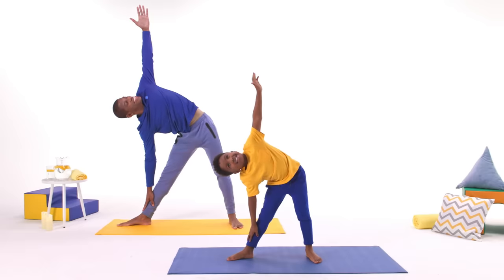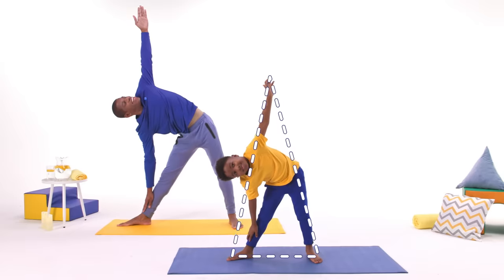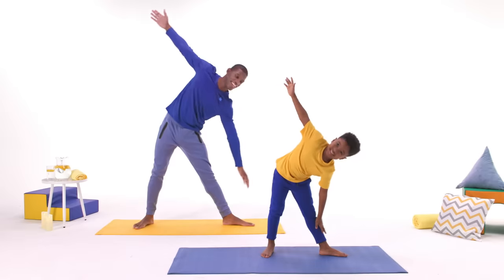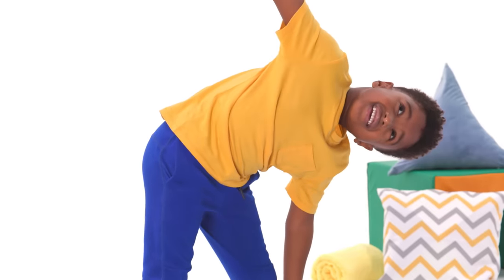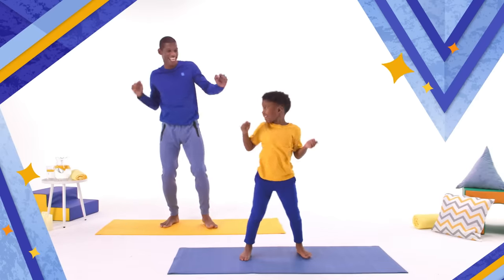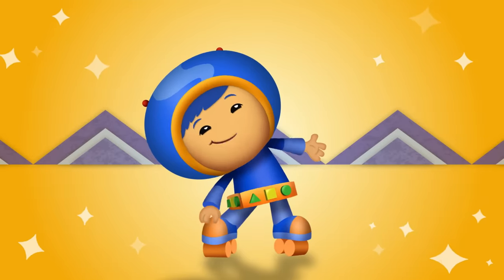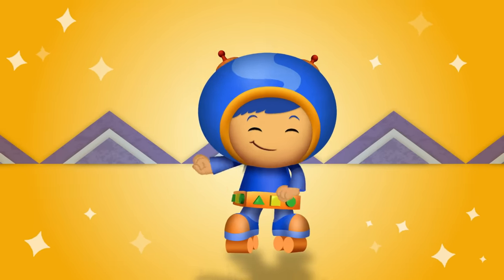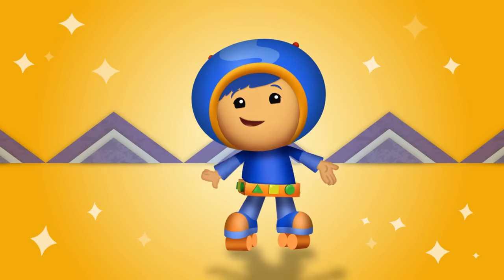Do you see the triangle? That's it! You just made a super shape! Now switch sides, spread your legs and arms, and try it again! That's how you do triangle pose! Now let's crazy shake it out! Awesome job! Did it make you feel good? Me too! You're really great at yoga, Yumi friend! See you next time!